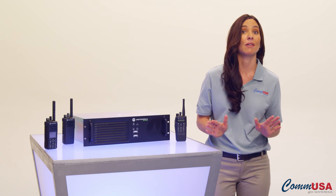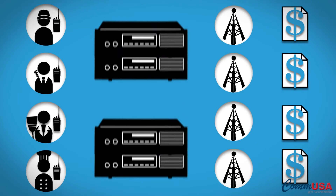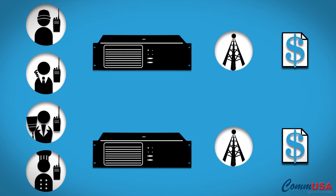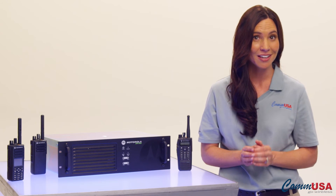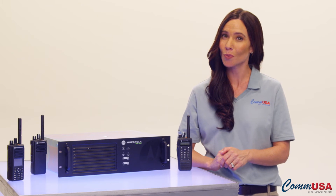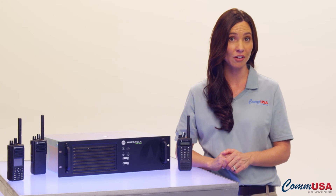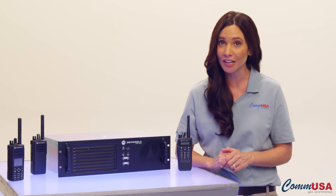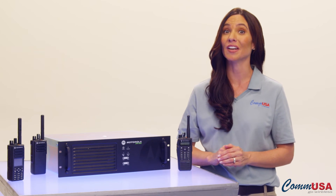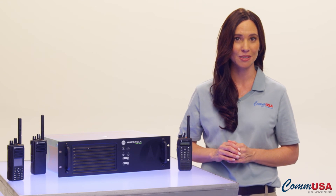The great thing about digital Moto Turbo repeaters is their TDMA technology, which splits the frequency in half, creating two talk paths. Each repeater can simultaneously repeat two channels at a time. Not only do you have double the capacity out of the box, you're also going to see about 20% better coverage with digital repeaters, not to mention they're less prone to interference, have much clearer audio quality, and the ability to send data. These repeaters are going to be working hard to keep your team connected and productive while making your communication system so much more efficient.